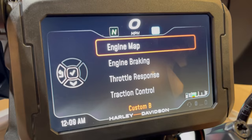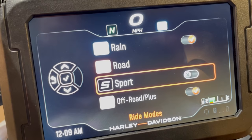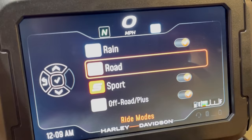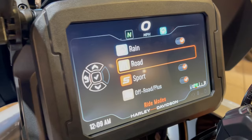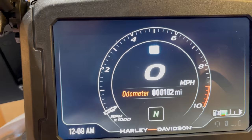So you've got seven different criteria you can adjust for every ride mode. Custom B is now active alongside custom A, rain mode, and sport mode. You can toggle modes on and off — if you never want to use sport, you can shut it off. Road mode is always active and can never be shut off. The mode button on the right control toggles through your different modes.